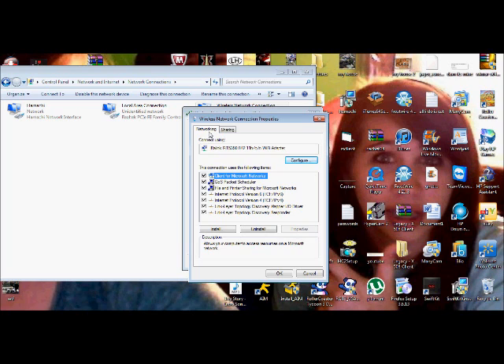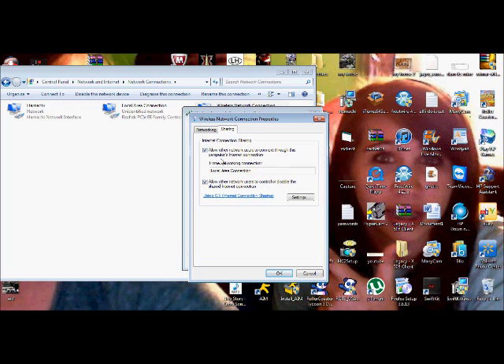Once you're here, you go to Sharing. Mine's already connected because I play Xbox when I use it. So when you first open it, if you haven't connected it, it'll be like this. Then you'll select it. Right here it'll be like a scroll down — you'll click this dropdown and then just hit Local Area Connection.